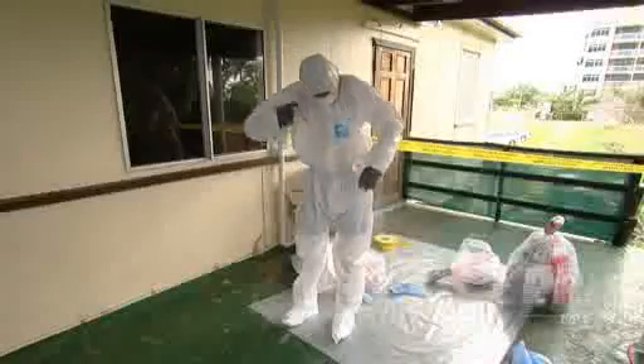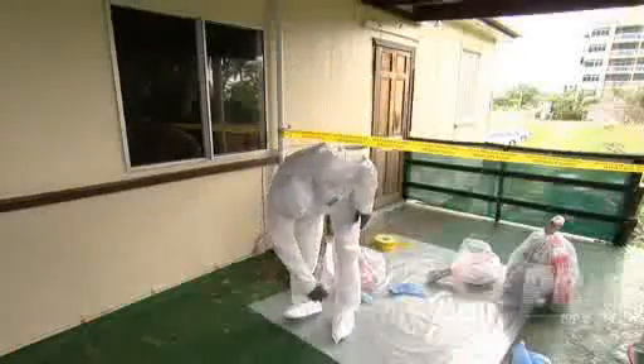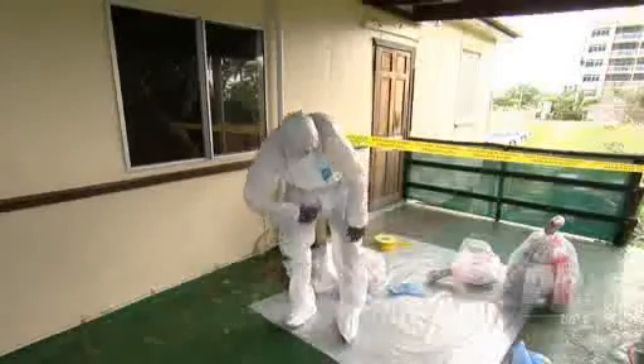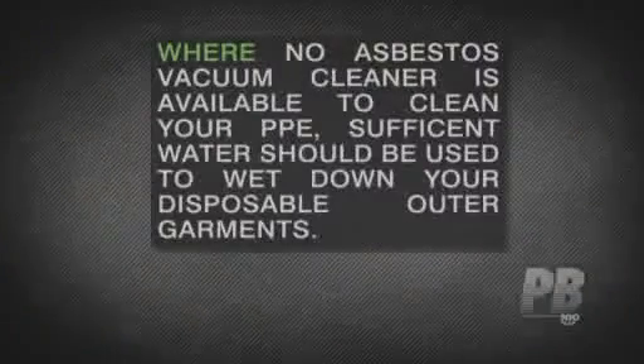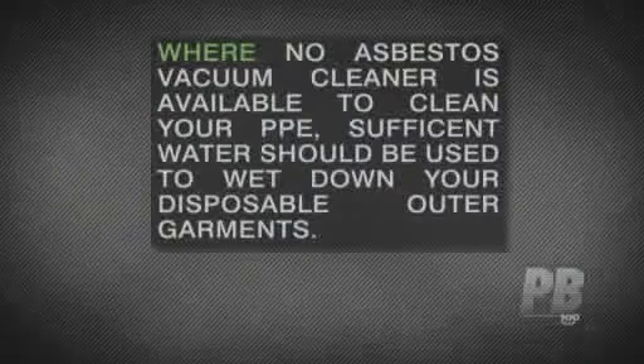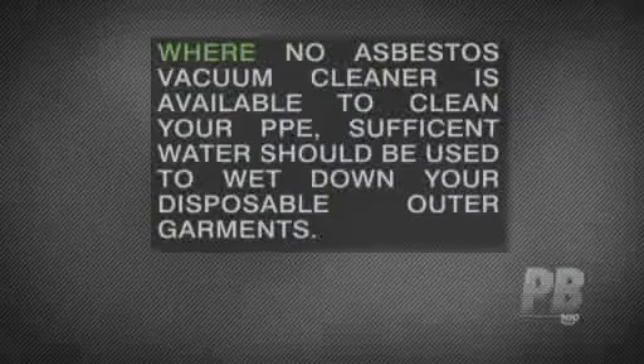Then use a spray water bottle to apply a light mist of water to your disposable outer garments. This will help to suppress any fibres which may be left after the vacuuming. Where no asbestos vacuum cleaner is available to clean your PPE, sufficient water should be used to wet down your disposable outer garments.